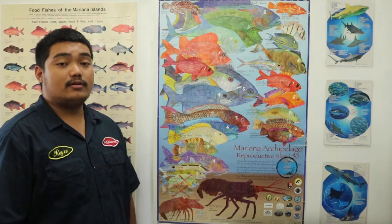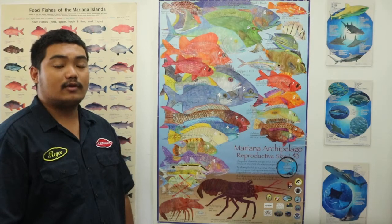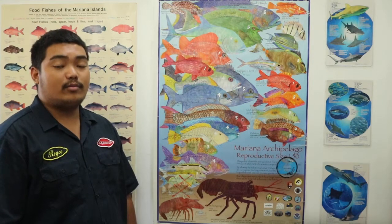Hi guys, I'm Maurice from WacoSmith and today I'm going to be talking about some of the reef fish species that we have here in the Sinemae. Also where to properly place your shot, how to properly handle and brain them.